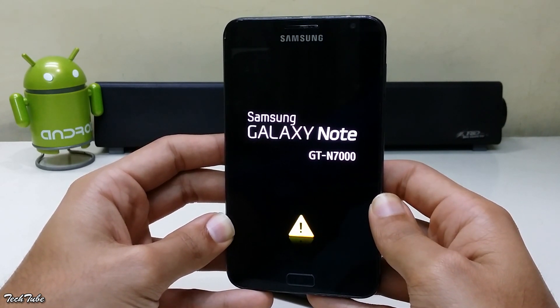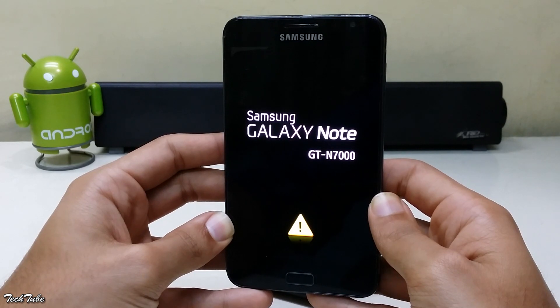Download the ROM and the latest Marshmallow Google Apps from the links in the description box below and save them into your SD card.